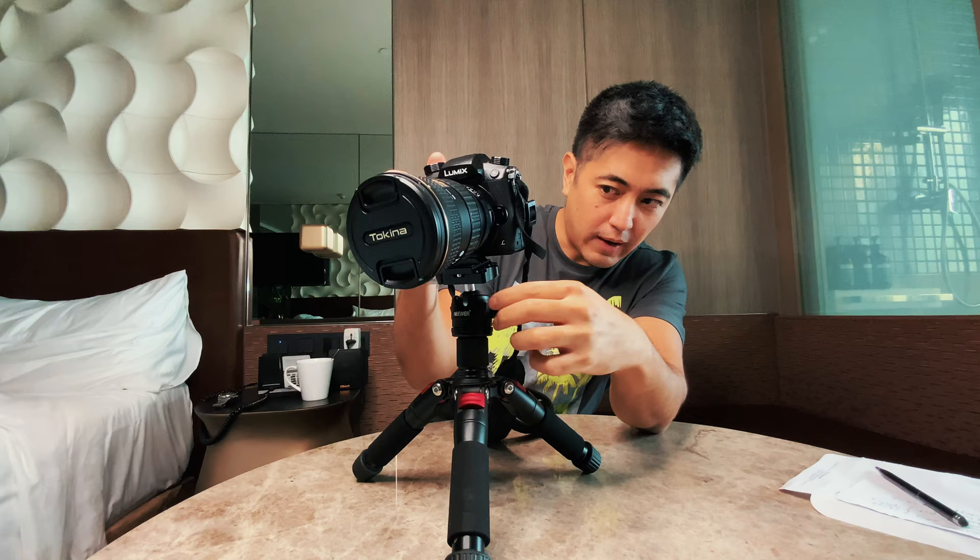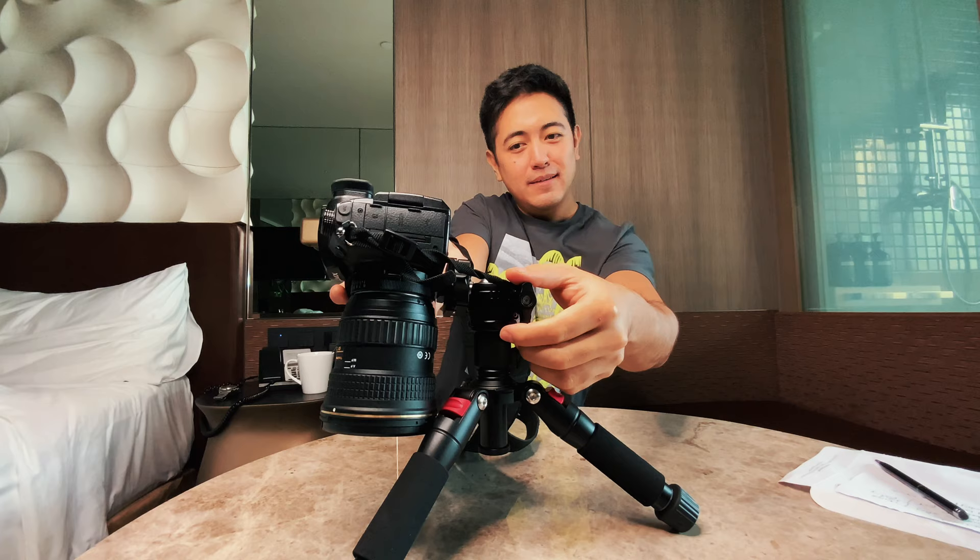To place the camera vertically, you first unscrew this knob to allow the ball head to move, and then you can put the camera on its side and rotate it into portrait orientation.